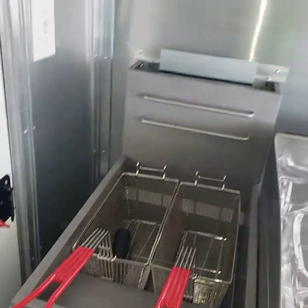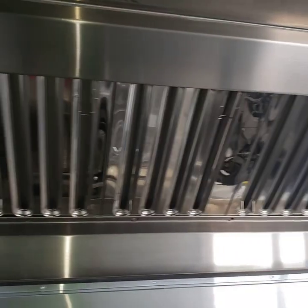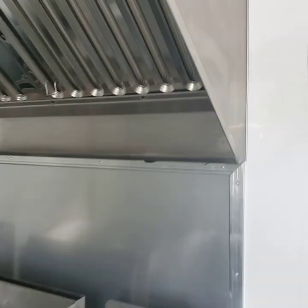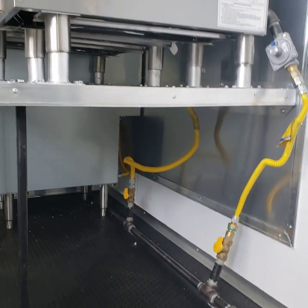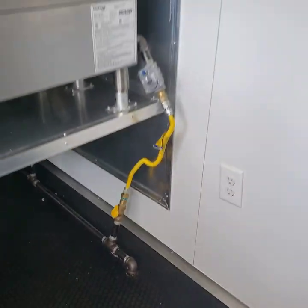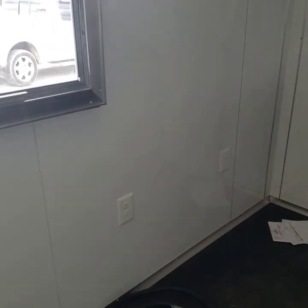pound deep fryer. There's a hood unit installed, propane lines — everything ready to go — with receptacles in the walls, two on each side.